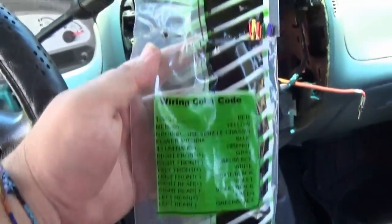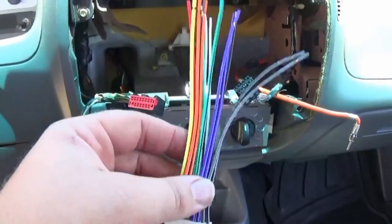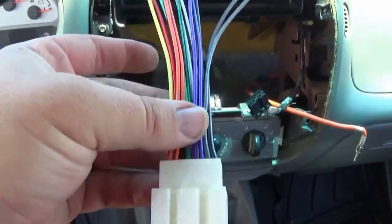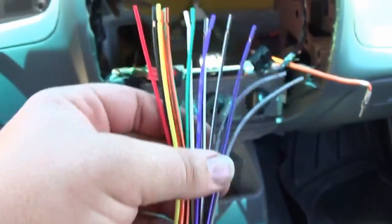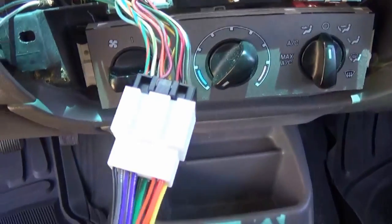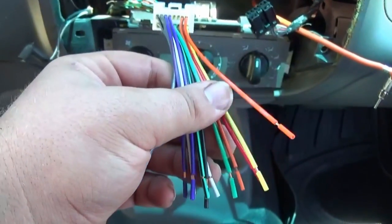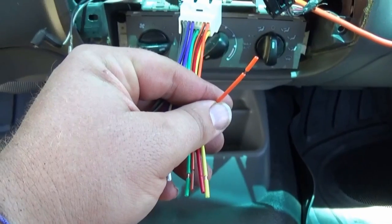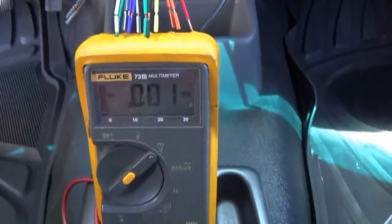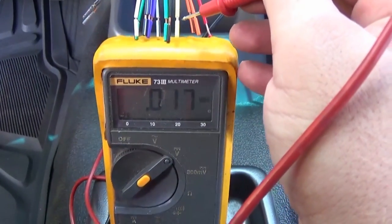The piggyback simply plugs into the factory radio harness — it's pinned out and the bag also labels which color goes to what. I went ahead and connected the piggyback to the factory radio plug. I'll grab my multimeter and test to make sure this has 12 volts when I turn the ignition on. The red wire should be hot and the yellow should be memory.